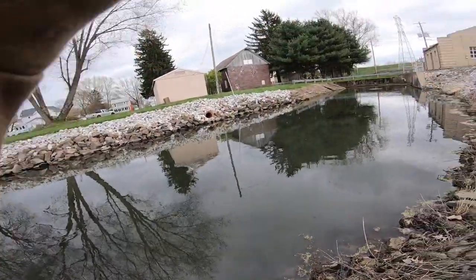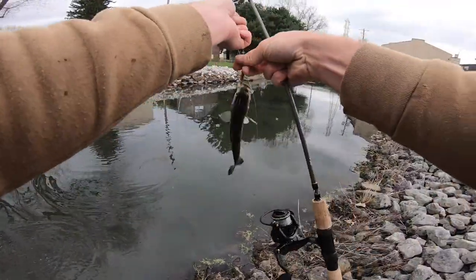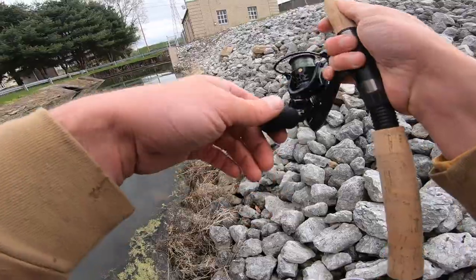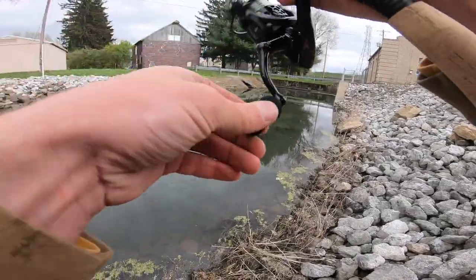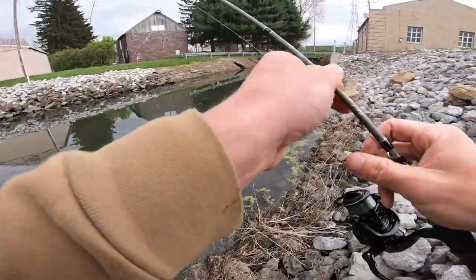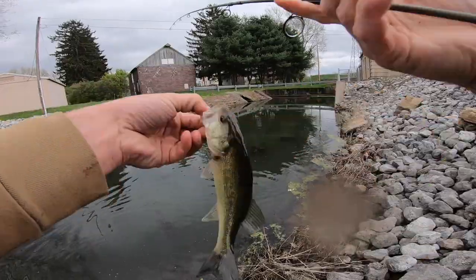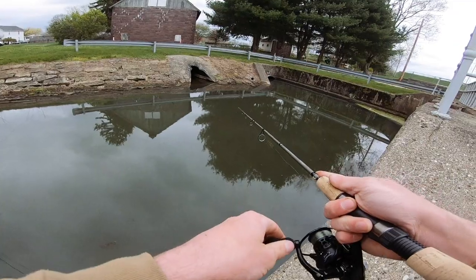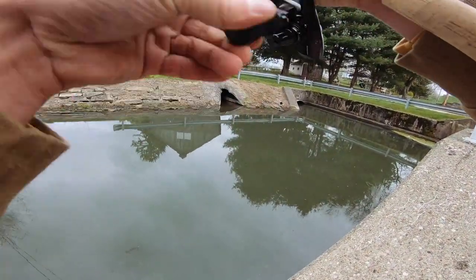Oh, got him right there — another bass. A little bit tiny, but I'll take him. See ya, buddy. Got one right there — another one. Little bass. About the same size as the last one. Starting to kill him back in here.